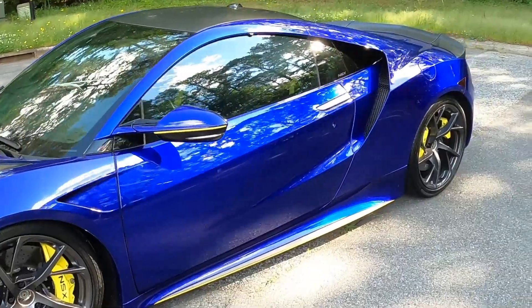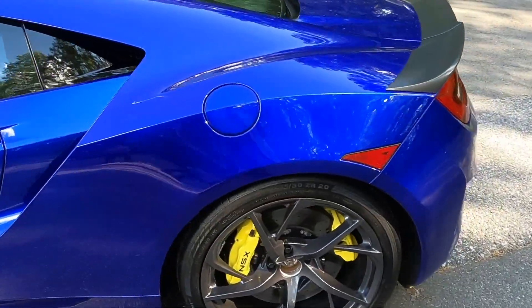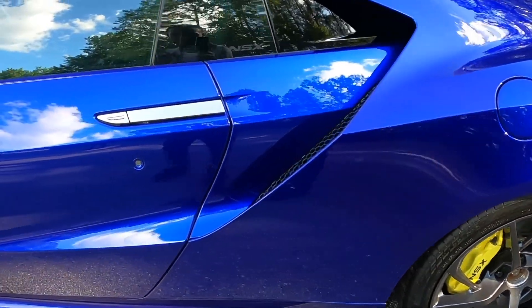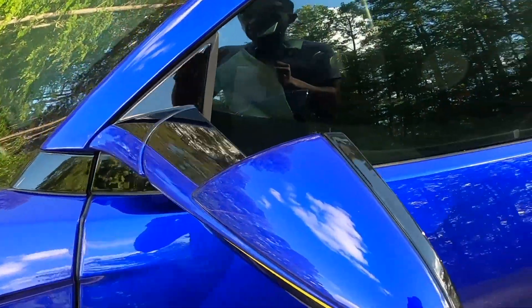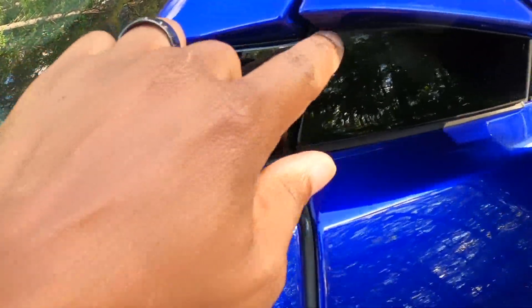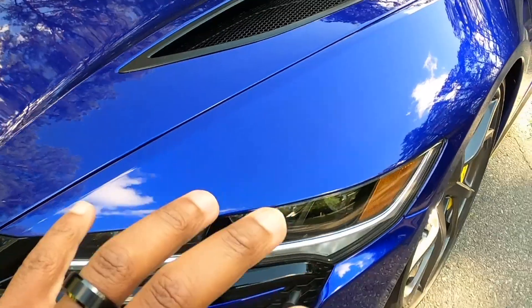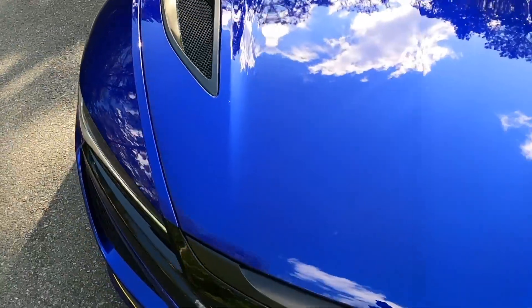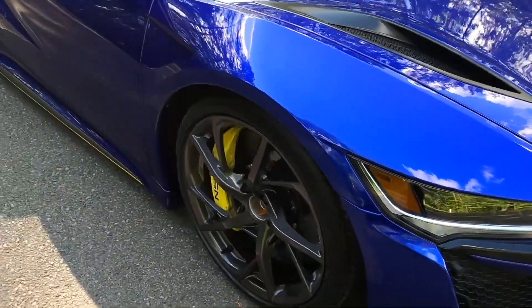This vehicle has a full body XPEL clear bra. What that means is literally full body coverage — there's a clear bra here, full protection. The entire vehicle is basically covered with the XPEL clear bra, so it gets that added paint protection around the entire vehicle.